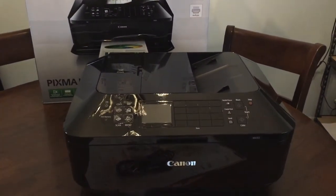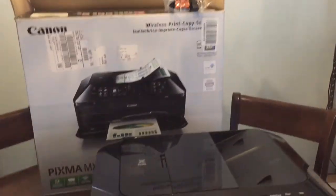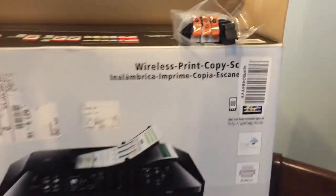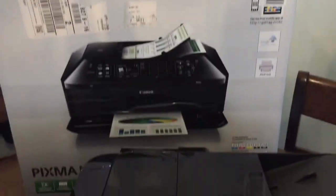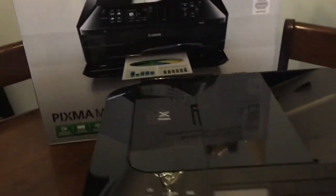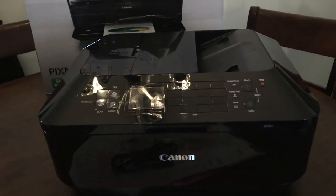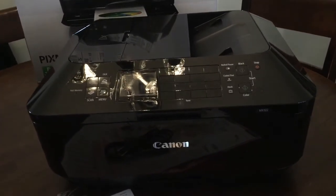I bought this printer for a really good price and it is brand new. Here is the ink that it came with — it is a PIXMA MX922, brand new. I am going to use this as an edible printer, and instead of regular paper you can use wafer paper or frosted icing sheets.